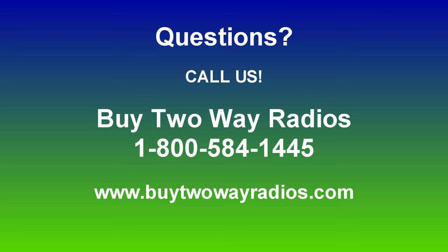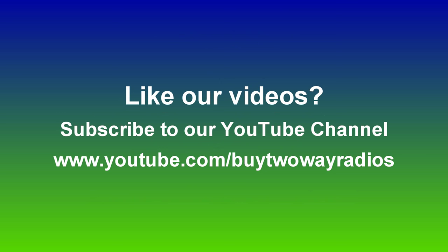This has been an unboxing of the base station dual band UHF-VHF desktop radio from Black Box. If you have any questions, don't hesitate to give us a call, email us, or enter our live chat at buy2wayradios.com. If you like this video and want to see others like it, subscribe to our YouTube channel at youtube.com/buy2wayradios. I'm Danny, thanks for watching.